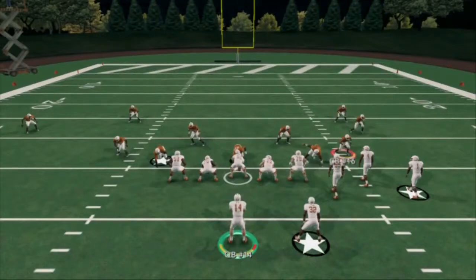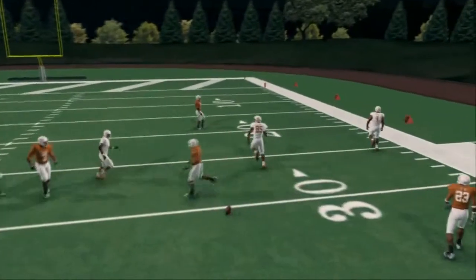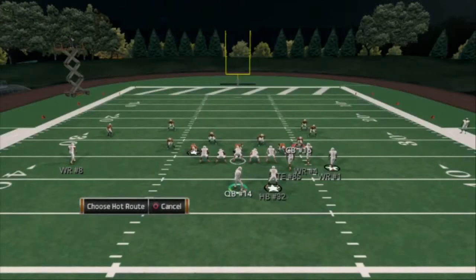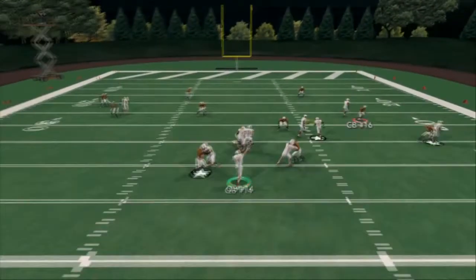If they put cover three out to stop flat routes, look at this — the corner route should beat it. You have to have that running back on the streak because it clears out space for this play. And if they play that, you can always just throw the streak.